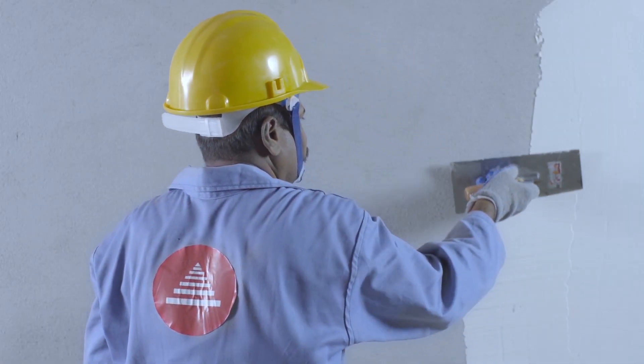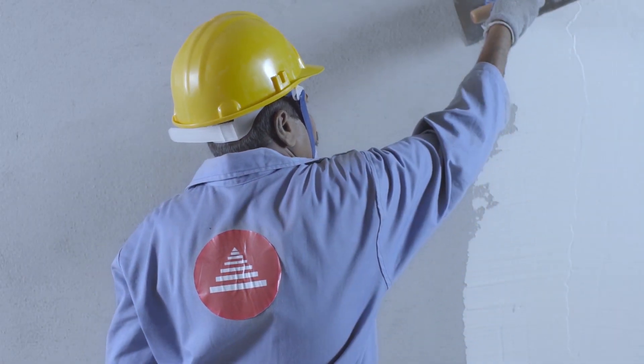After 24 hours, saturate the plaster with water for 3 days. After 10 days to 2 weeks, you've got that smooth plastered finish that's ready to skim coat or putty.